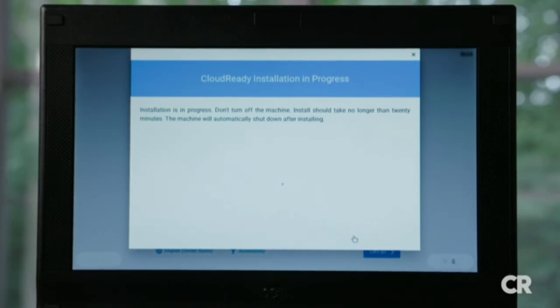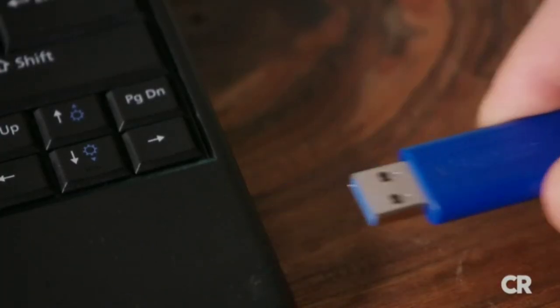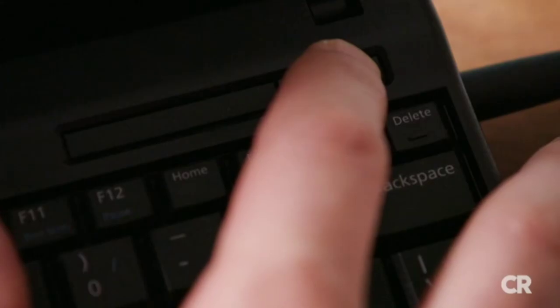When the installation is complete, the machine will power down. Once you're sure the machine is powered down, unplug the USB drive and power the device back on.